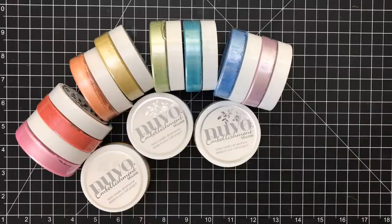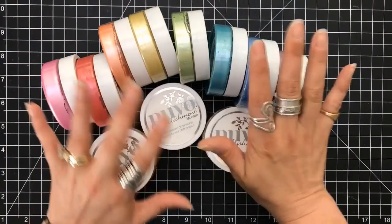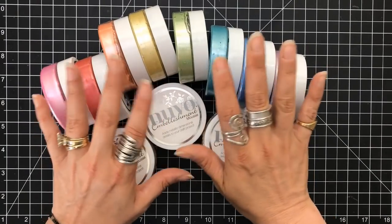Hey everyone, it's Desiree and I am finally here with technique number three. We're going to focus on Nuvo embellishment mousse. This is one of my favorite embellishments for cards — you kind of get texture, shimmer, pearl, a little bit of glitter all in one shot.